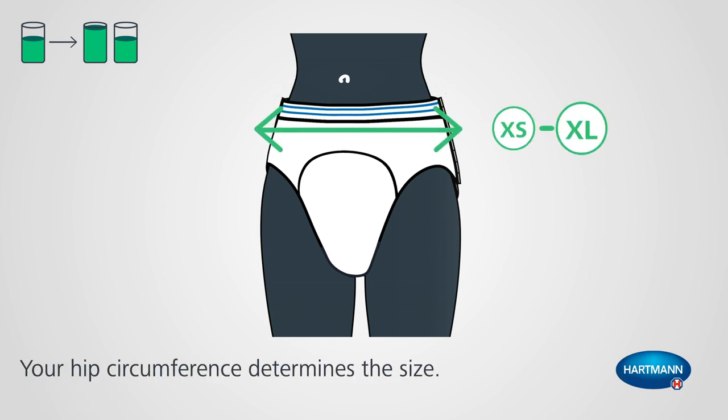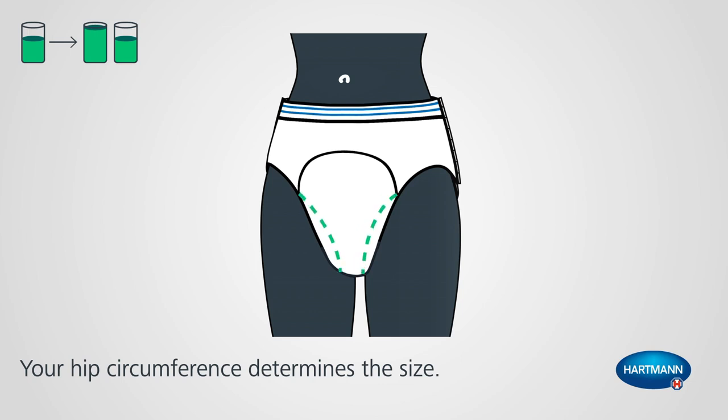As in clothing, the size is determined by your hip circumference. The inner and outer cuffs should sit in the groin.